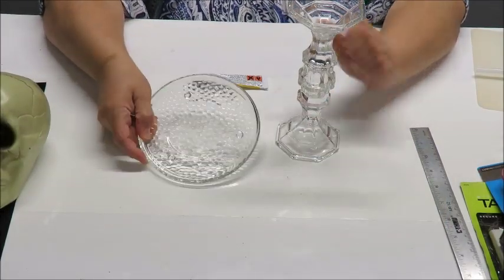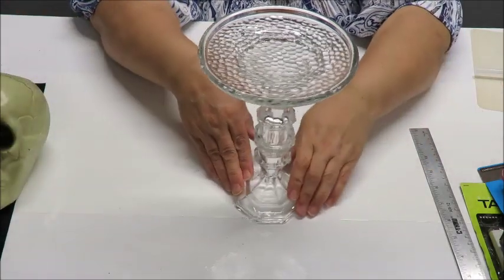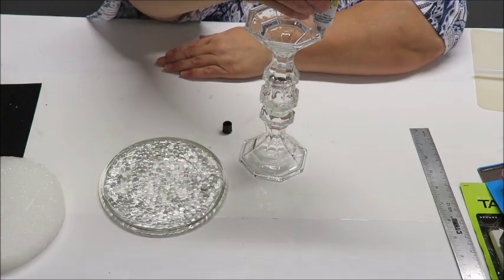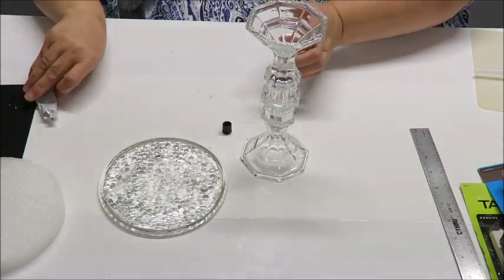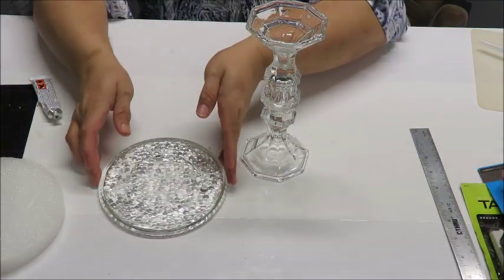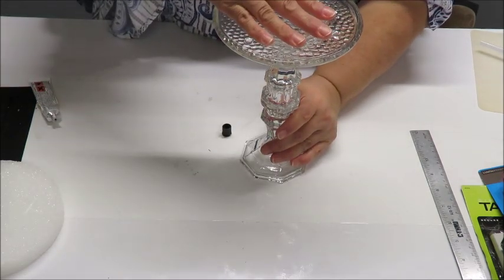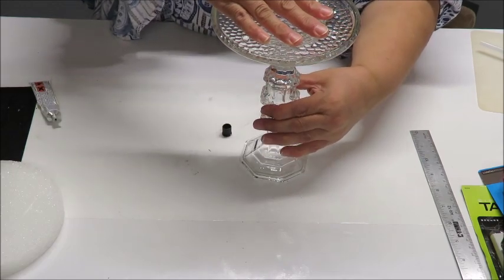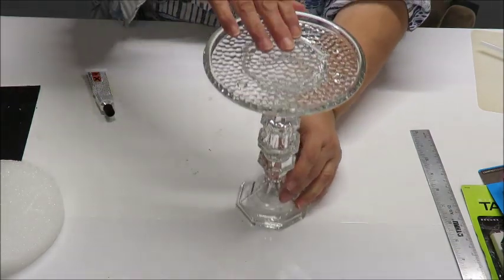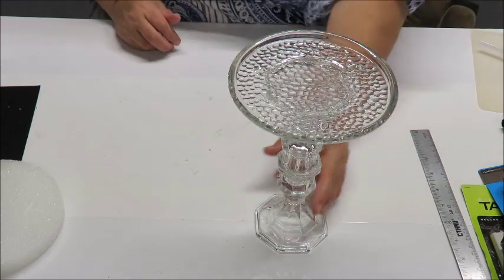You can wipe off any excess glue. Now I'm going to put the glass candle holder plate on top to create this candle holder shape. I'll put glue right on here, then some hot glue to help create a quicker bond. I want to look at it from the top and center it as best as I can. We would ideally let that dry for the amount of time the glue asks for.